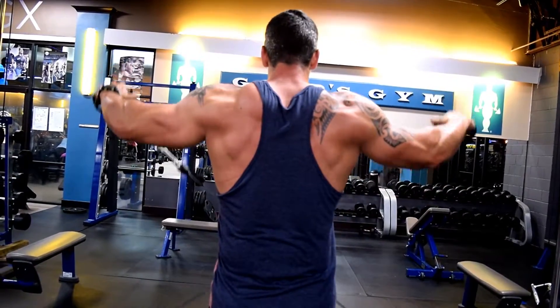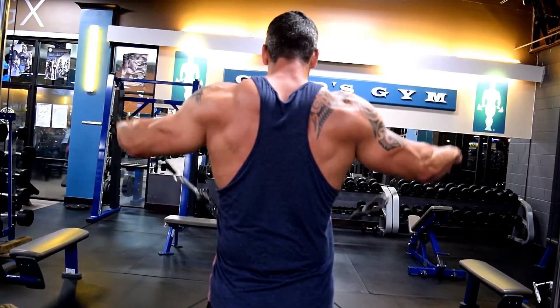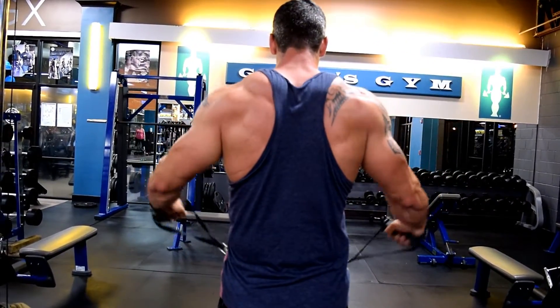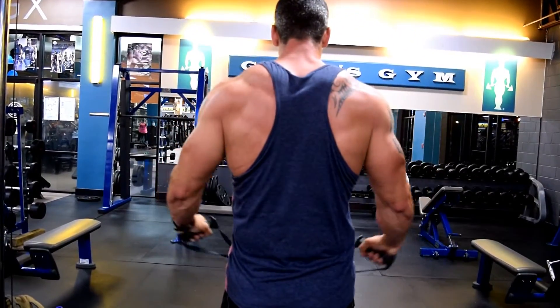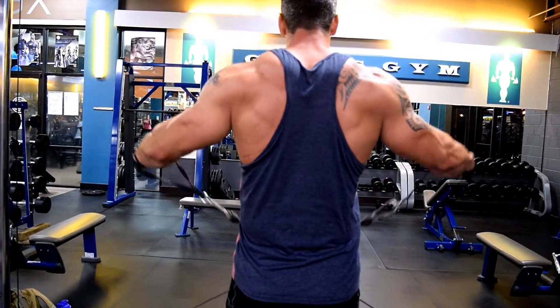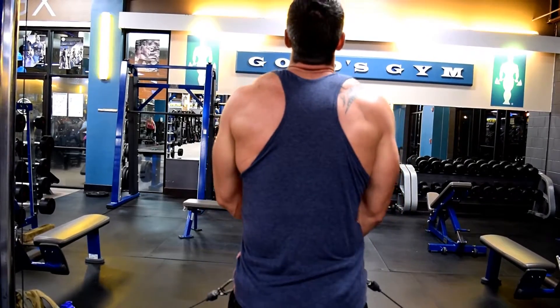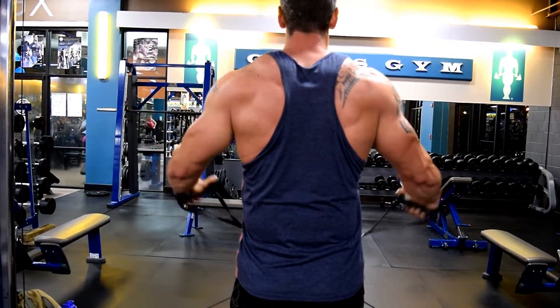As you can see, it's very slow and controlled. I get to the top, I squeeze, then lower it down — I want that muscle to work all the way through the range of motion. I don't ever want it to have a break. Moderate weight, five sets of ten to twelve.